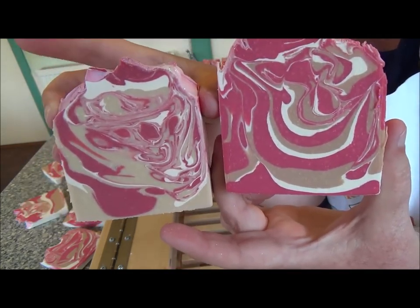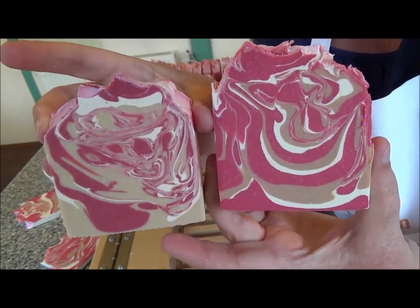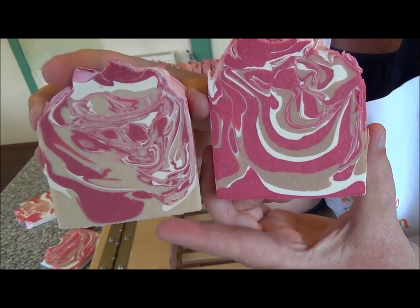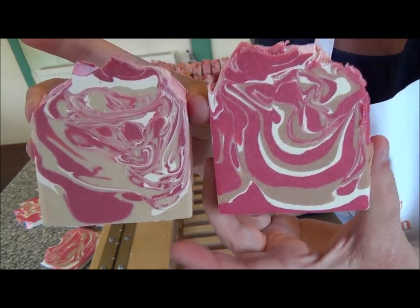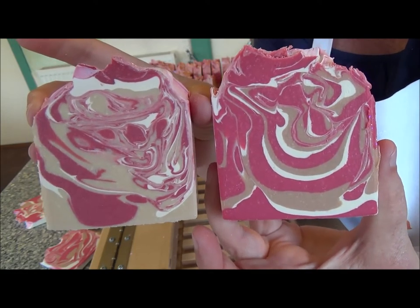This one: cherry almond cream. And this one is strawberries and champagne. This one is actually probably more swirled than this one, so you can see what I mean — you can get totally different looks. It's a great technique.